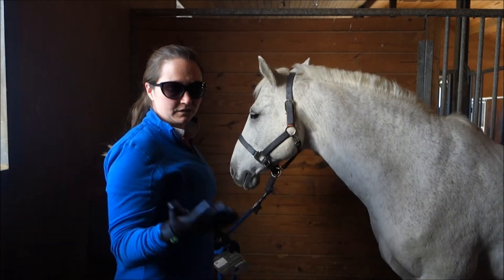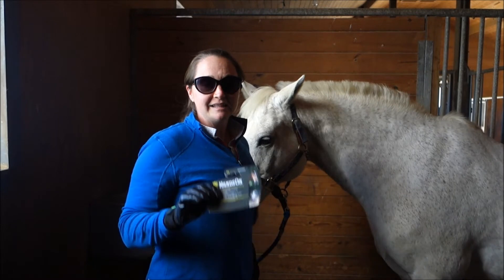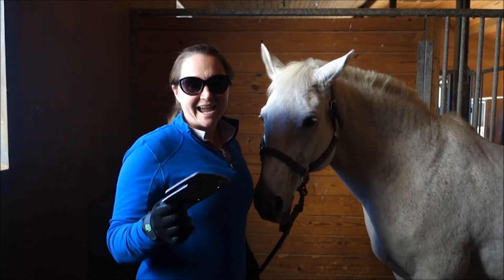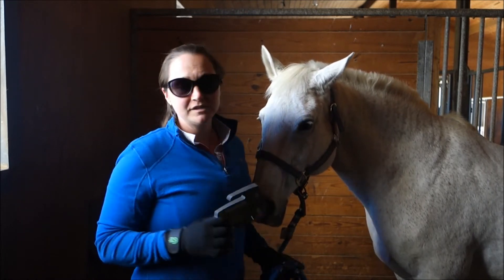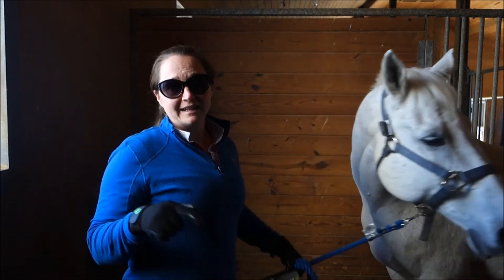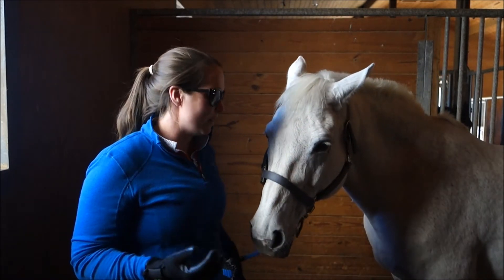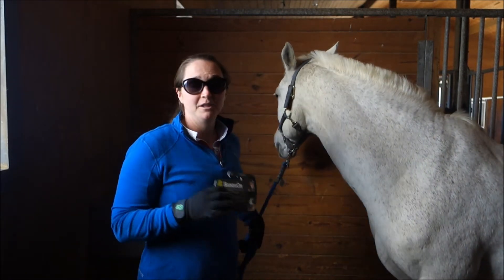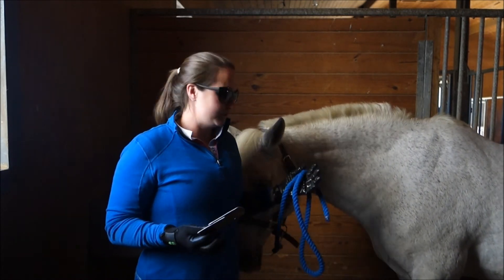I wanted to show you guys these gloves — they're really awesome. I highly recommend them. I picked them up at my local tack shop, the Waxhaw Tack Exchange in Waxhaw, North Carolina. They're about 25 bucks but they're also available on Amazon. I'll put that link in the description section below so you just click on that link — free shipping, good to go. Give these gloves a try because I like them a lot better than having five different curry combs for every little thing that you do.